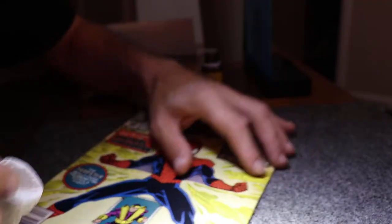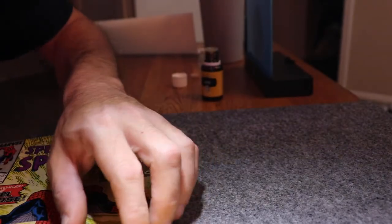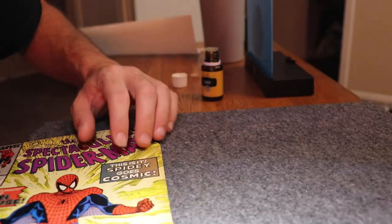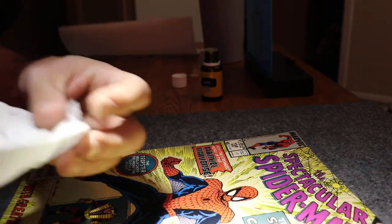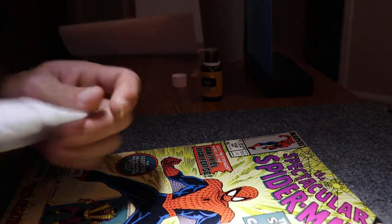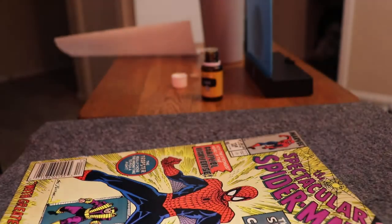At this point I am seeing some dirt but not a whole lot. This might just be color fading and the dirt merging into the cover. I'm not really well versed with unkept comics because I have always kept comics in backboards.